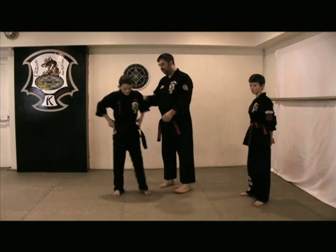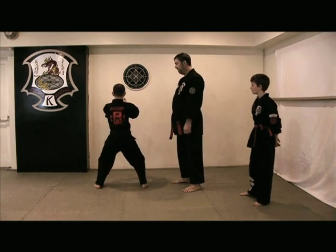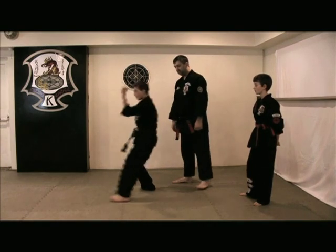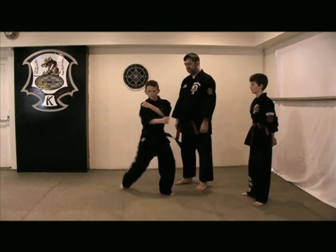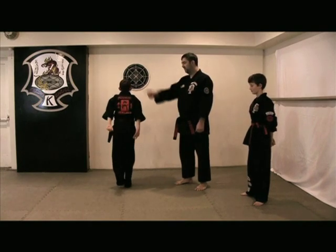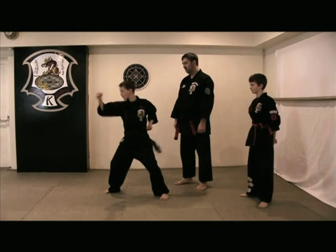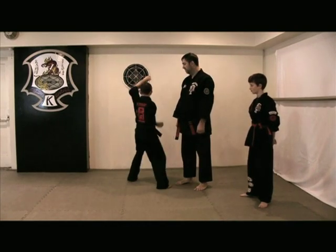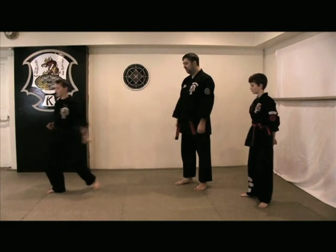Now let's look at the whole form from the reverse angle. Position — this will be the complete form. Ready: 1, 2, 3, 4, 5, 6, 7, 8, 9. Close. Let's take it from this angle here. Position. Ready: 1, 2, 3, 4, 5, 6, 7, 8, 9. And close.